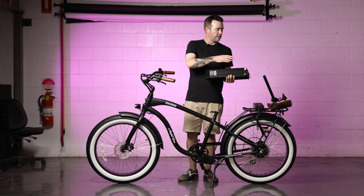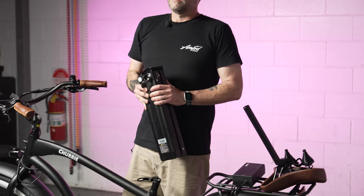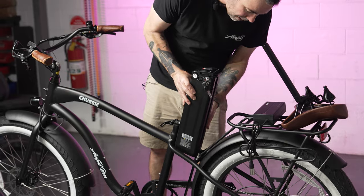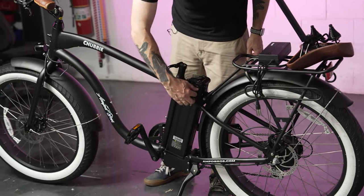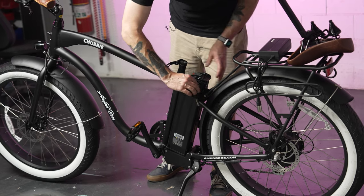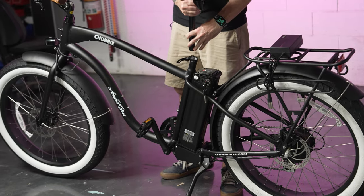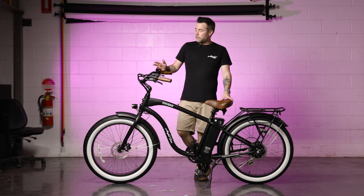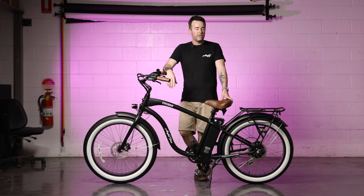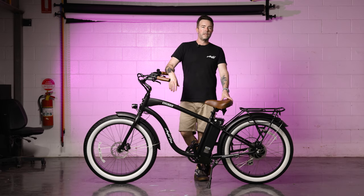When charging, make sure you plug the charger into the battery first before plugging it into the wall socket. To put the battery back in, line it up on the rail at the back and gently lower it down — don't drop it. Once in place, click the key into either the off position or the on position, which will allow you to power the bike and take it out for your first ride. That's the complete step-by-step on how to assemble your Chubby bike — leave any questions in the comments below.